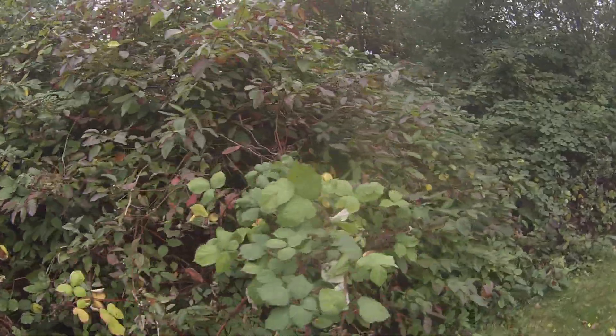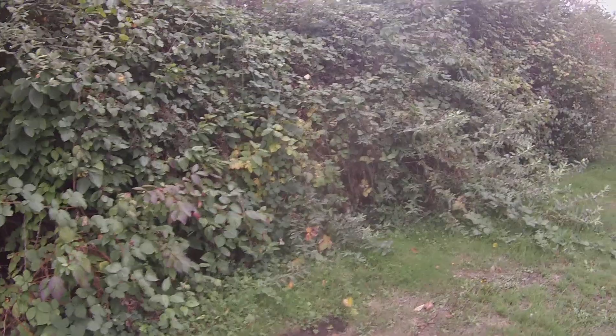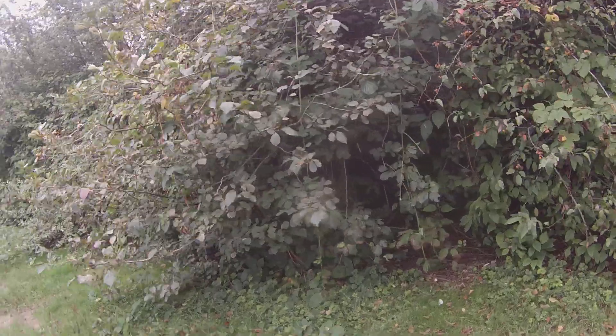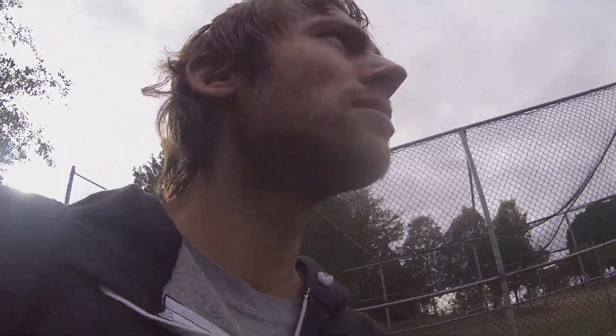There's more blackberries over there. Right there — is that a squirrel or a skunk? I think I just saw a skunk, so I should probably keep my distance. Looks like cool little dens in there for the animals. Alright, well that's my little tour of this park — I'll just say it's in Newton.